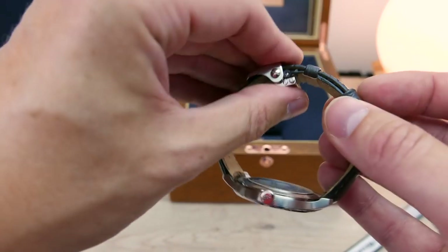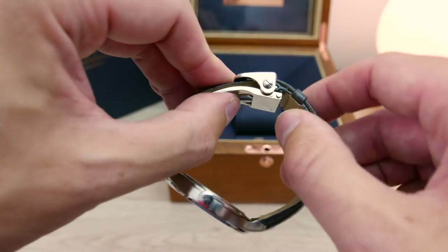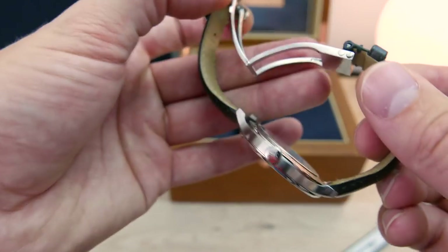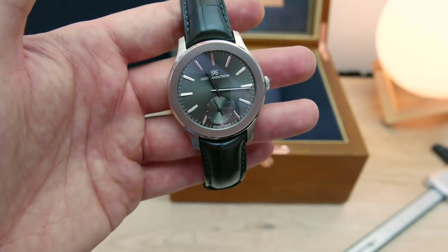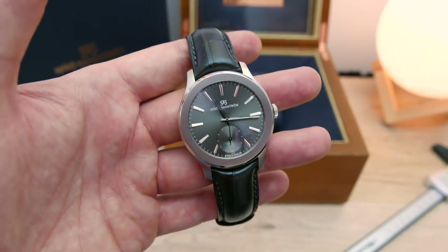When you actually close the watch and wear it, it is very comfortable — nothing digs into your wrist. I've worn this watch a fair amount because I really wanted to get to know it, and even on a hot day it's very, very comfortable.